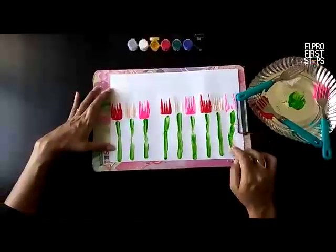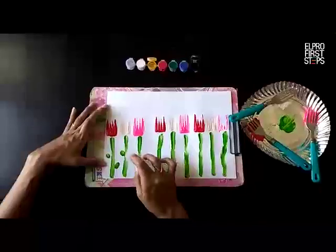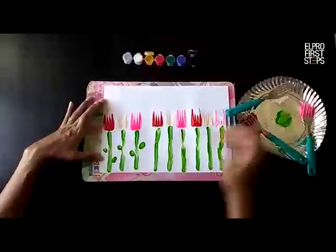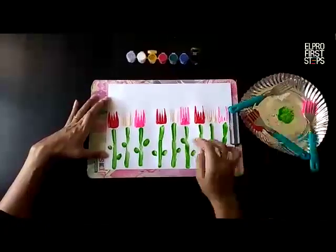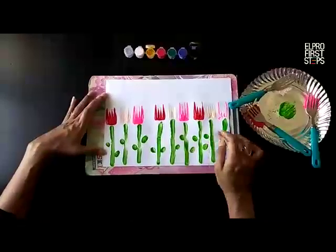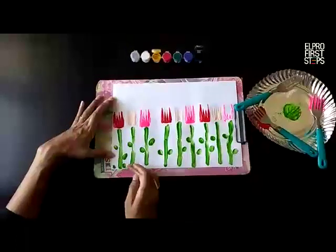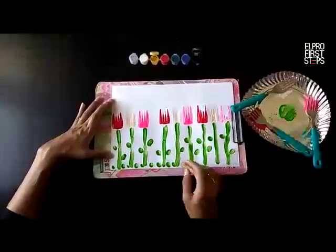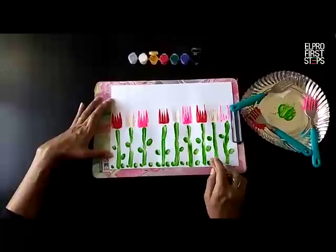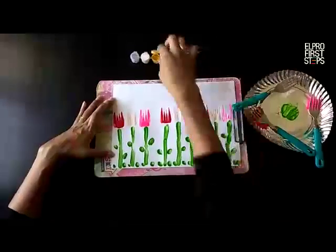Now what is missing, children? Yeah, some leaves. And make some grass at the bottom. You have to do it slowly, children. See, the garden is complete!